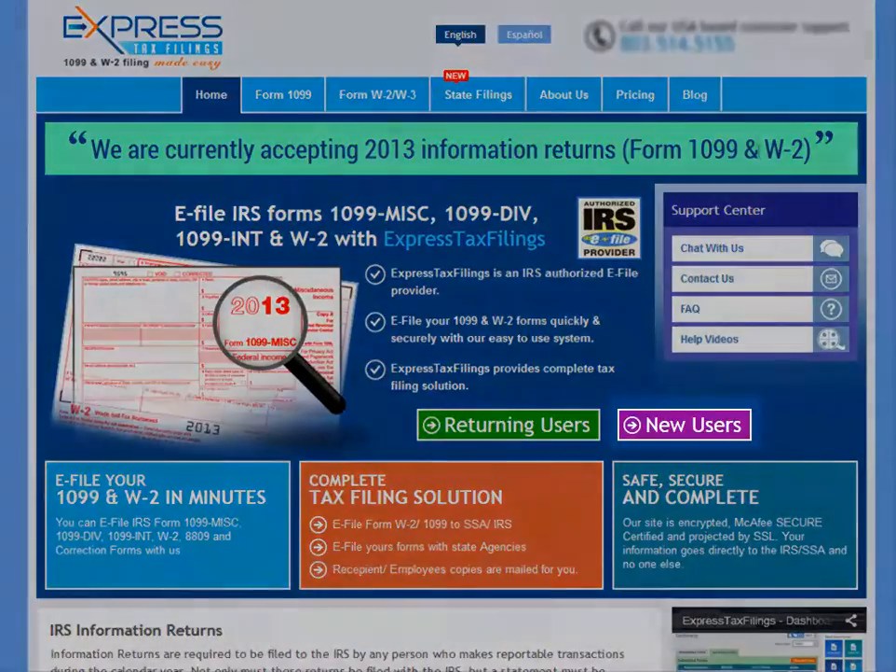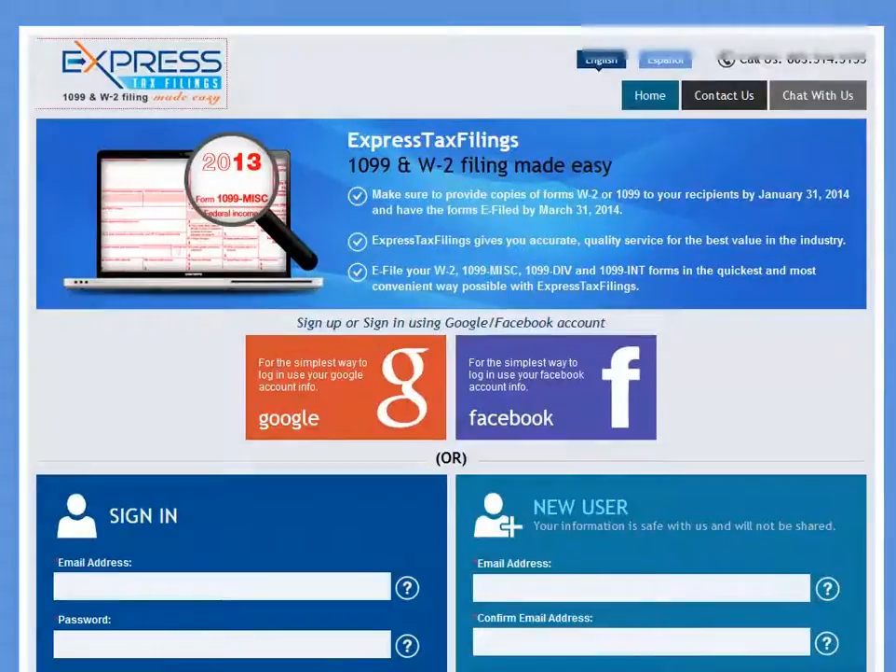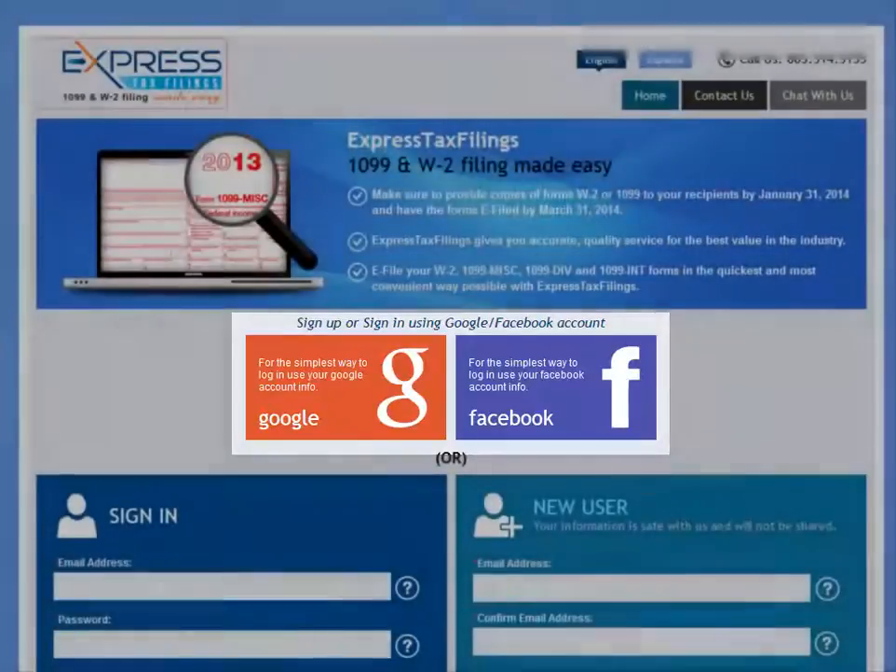To get started, you can click on New Users. To really save time, you can log in with your Google or Facebook account.